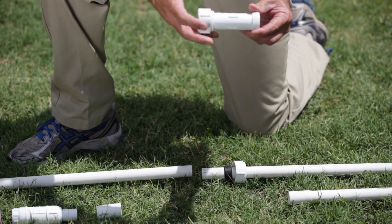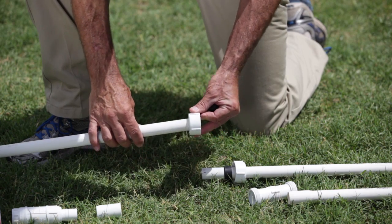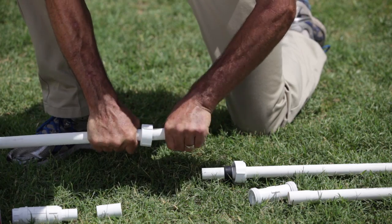We take the other compression end off, and here again we have a gasket inside of there. We're going to install the compression end on the other piece of the pipe and install our other grommet or gasket.